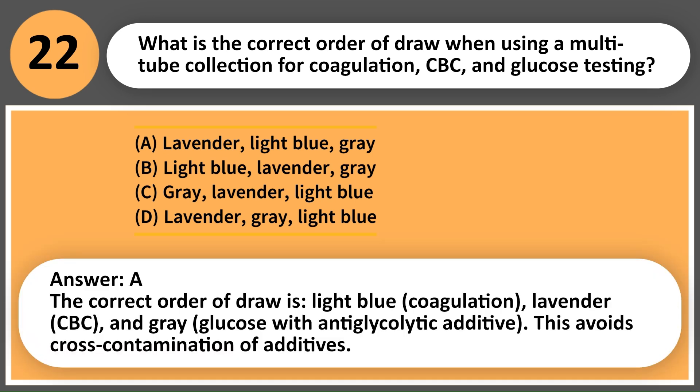Answer: B. The correct order of draw is light blue (coagulation), lavender (CBC), and gray (glucose with antiglycolytic additive). This avoids cross-contamination of additives.